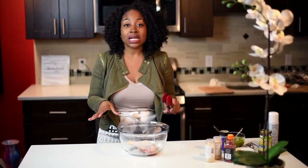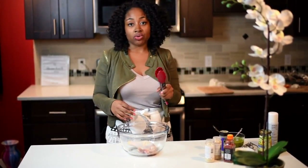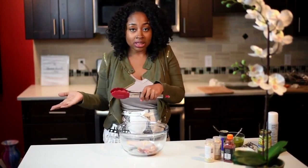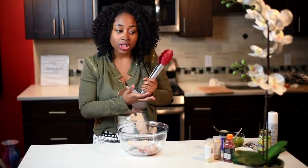Today I'm going to show you guys how to make jerk chicken in the oven. So if you don't have a grill at home, you can make it in the oven if you're really in the mood for jerk chicken.